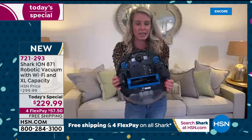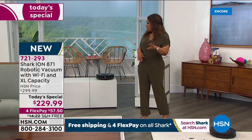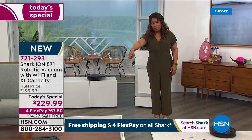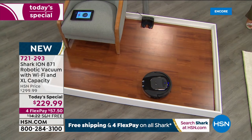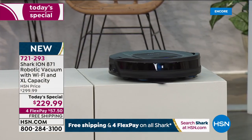I think we've got a little problem with the signal, but look at what's happening — we've still got the one in the back that's on the ledge demonstrating the cliff detection technology.